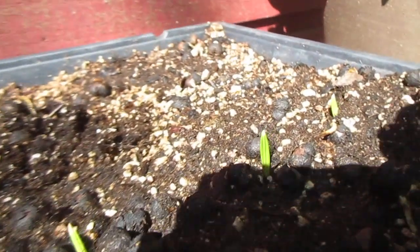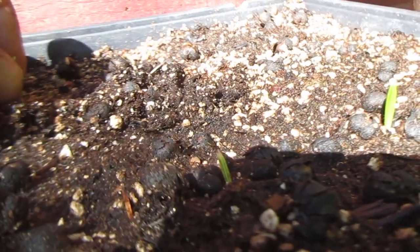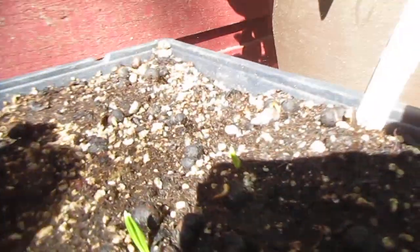They definitely like the heat. It's very warm out here in the sun, so I have to water this every day because it dries out. This is the palm native to the high areas of the Himalayan mountains. I'll keep you updated — they have pretty stiff leaves on them, it's pretty awesome.